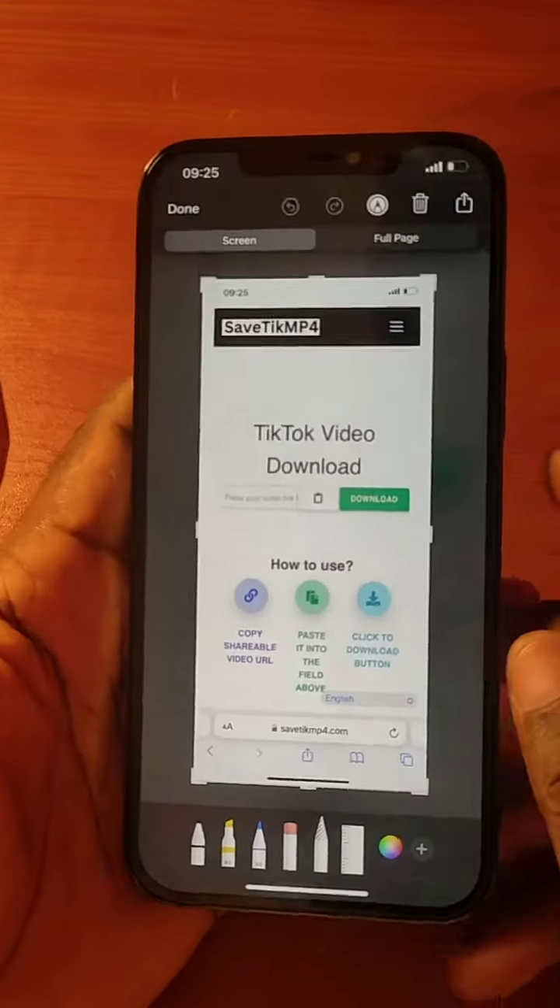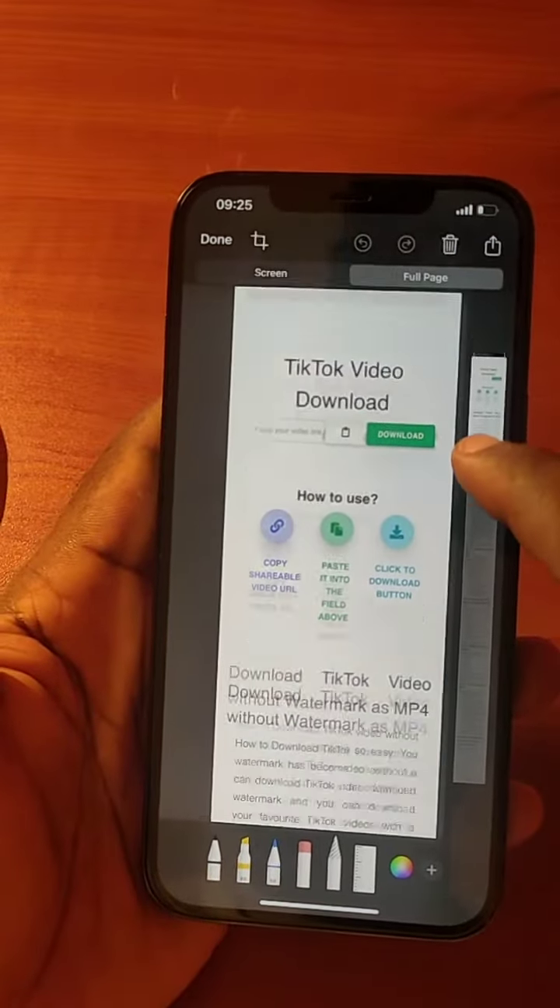Then click on the screenshot, switch to full page and drag down.